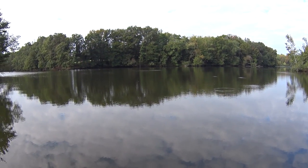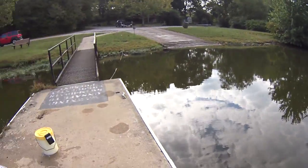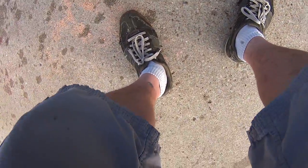Some fish chasing shad over that way. If I was out in a boat I might be out there chasing them. Can you hear my bubbler in the background? This is my little bucket. I'm gonna get back to cleaning off my net.